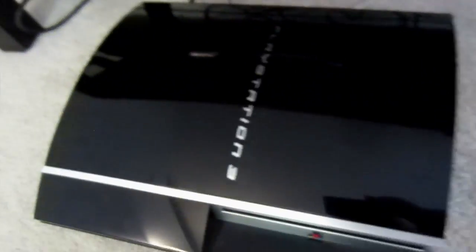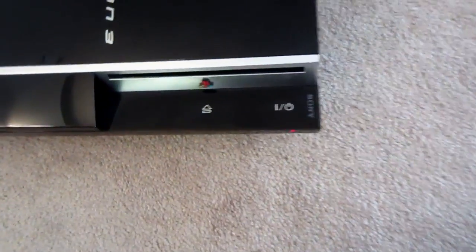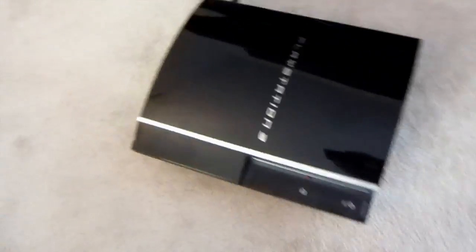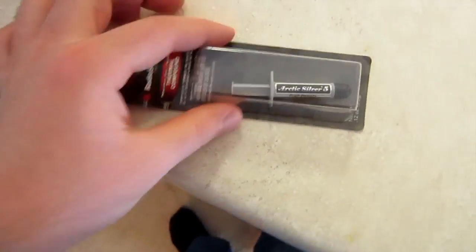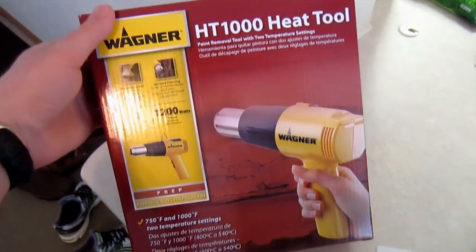So what I'm going to try to do right now is reflow my PlayStation 3. I have some materials here. It's going to be an interesting little project. I've seen some tutorials online. That really is the problem with my PlayStation 3. Hopefully it is a reflow issue. I just bought a heat gun. I have some Arctic Silver — Arctic Silver Number 5 Thermal Compound. It's like $13 at Radio Shack.